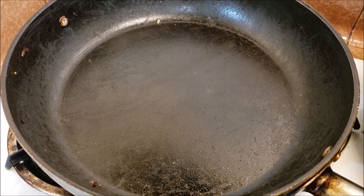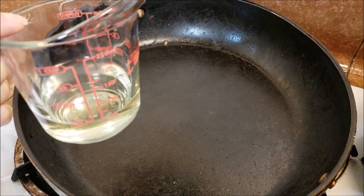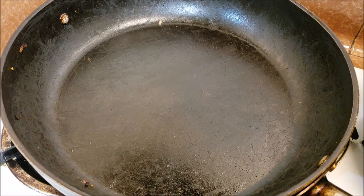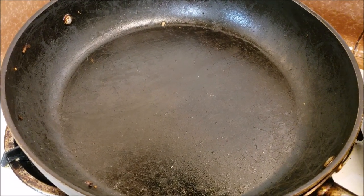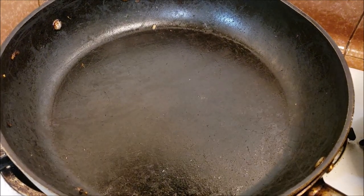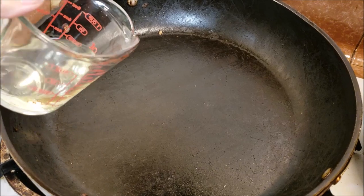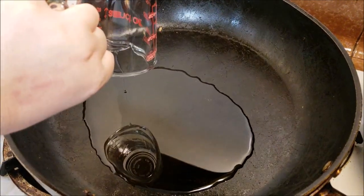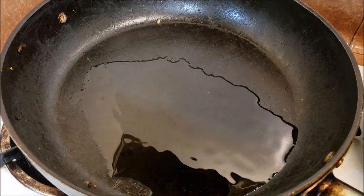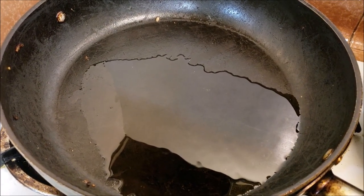We're going to start off by making a roux instead of cashew sauce. The way you make a roux is you combine a fat — like oil or vegan butter — with some flour. I'm using vegetable oil instead of vegan butter because that's also cheaper and easier to find. I'm using safflower oil — just going to throw this in the pan. You want to keep the pan on a medium to medium-low heat; we don't want to burn our roux.